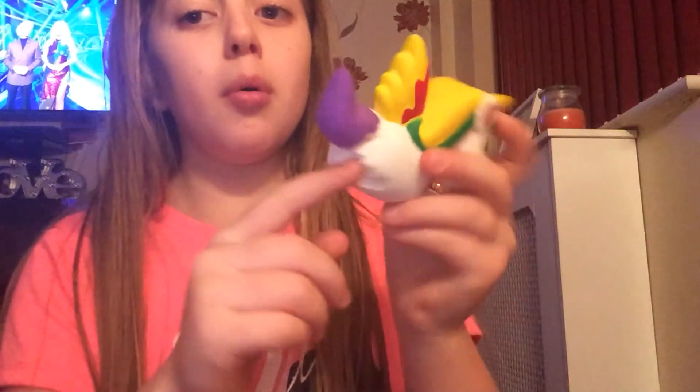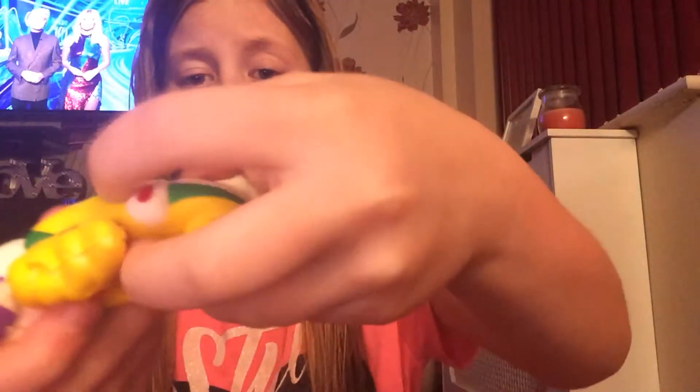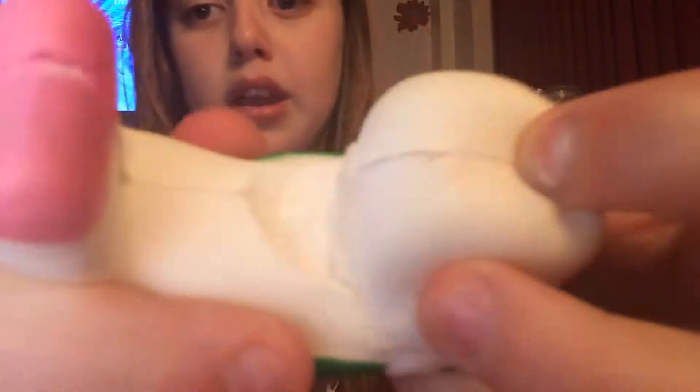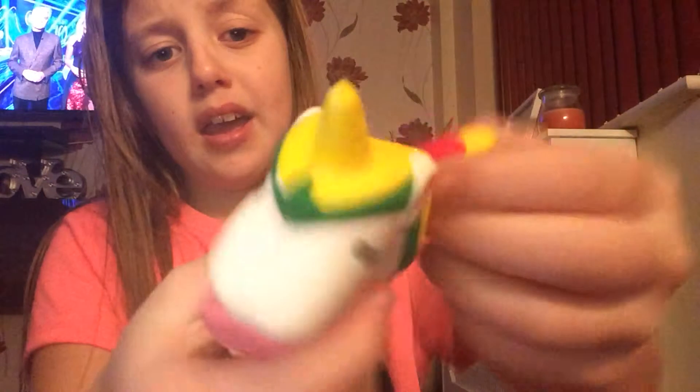And then I got the unicorn one — look, it got filled red. So here it is, it's an amazing slow-rising squishy and it's starting to break everywhere. It's breaking under the mag, it's breaking over there, breaking there, breaking there.